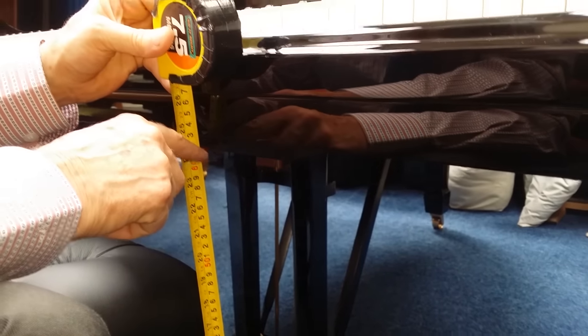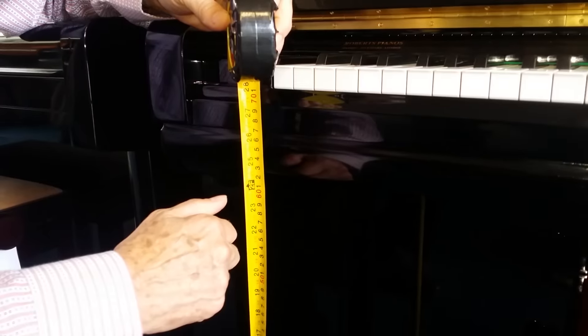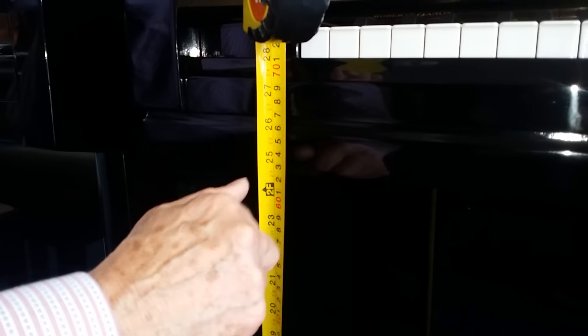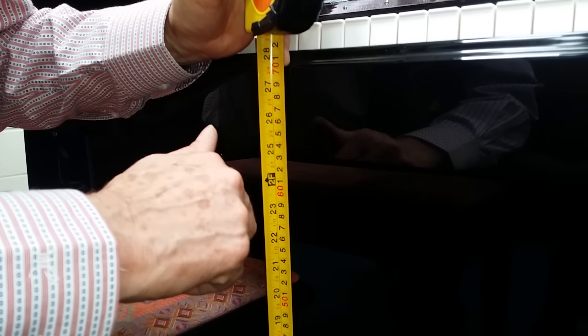This one was a little better with 62 and a half centimeters. This Yamaha U3 upright also has 62 and a half centimeters. Compared to this Fuerich which has 63 centimeters — there's quite a lot of legroom for that.